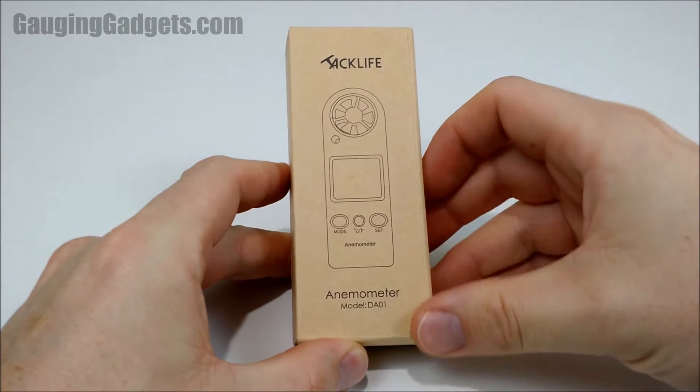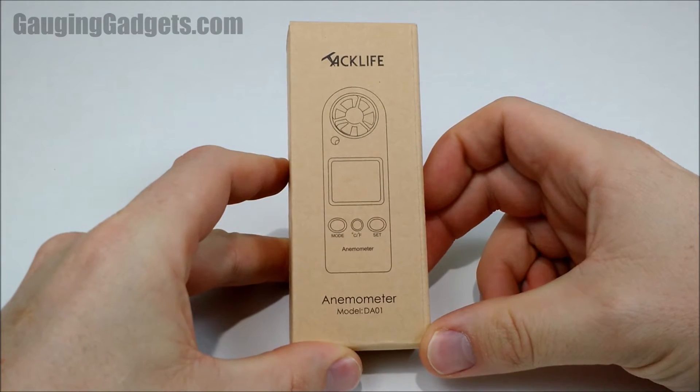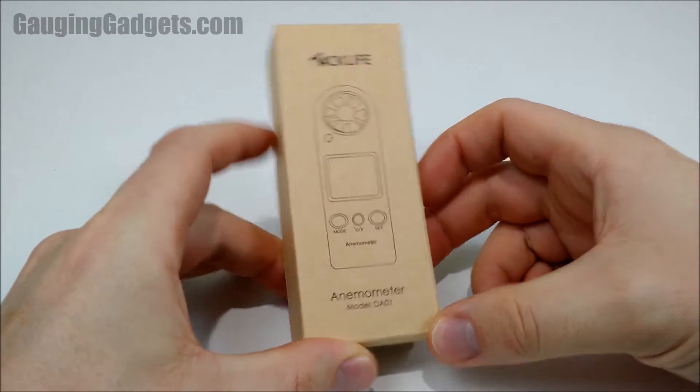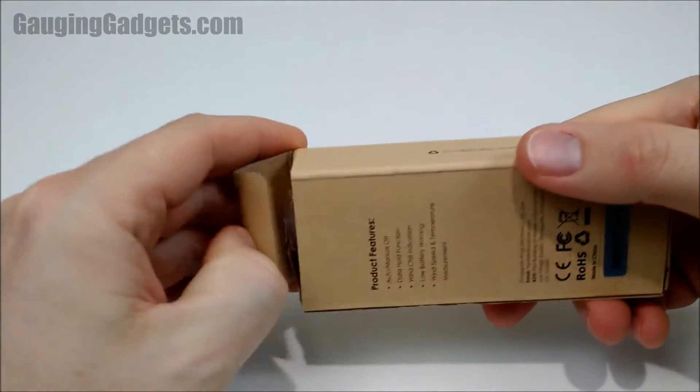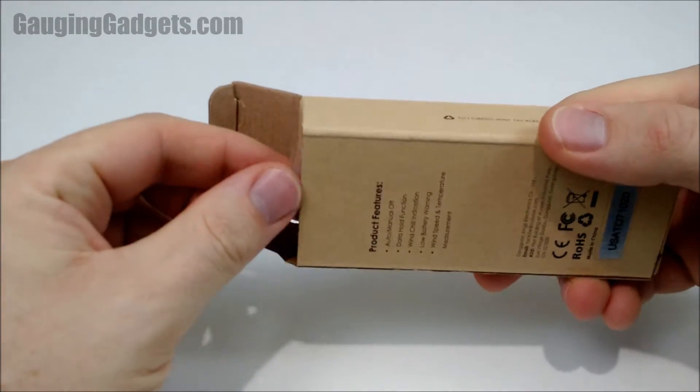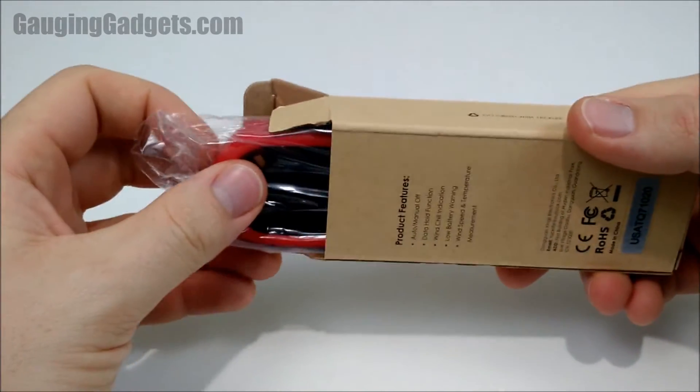Hey guys, in this video we're going to be doing an unboxing and a review of my new TAC Life anemometer. What this device will do is basically measure wind speed as well as wind chill — the temperature that is being changed based on the wind.